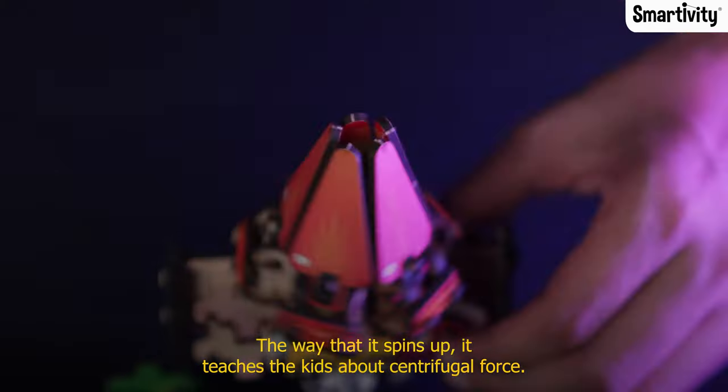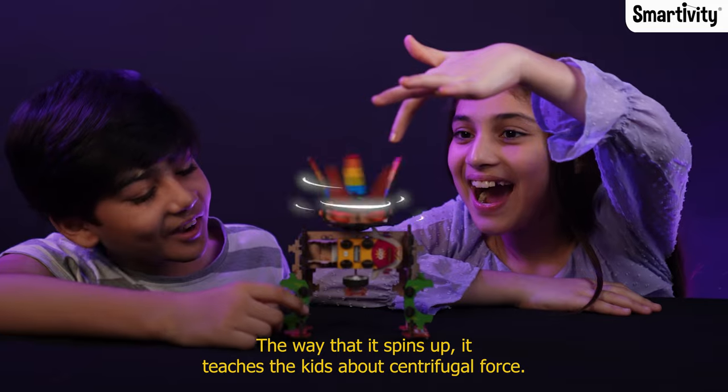I showed you this flower earlier. The way that it spins up teaches the kids about centrifugal force.